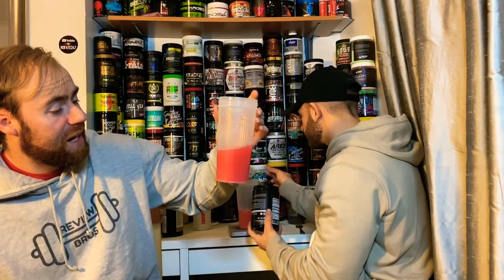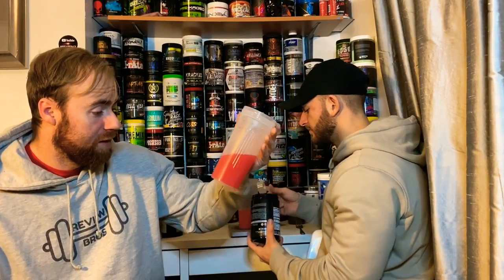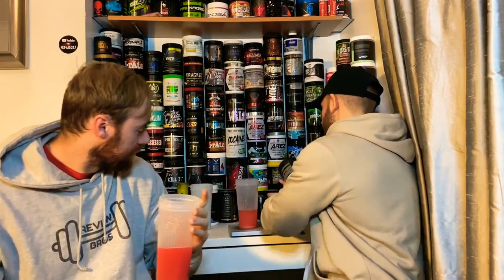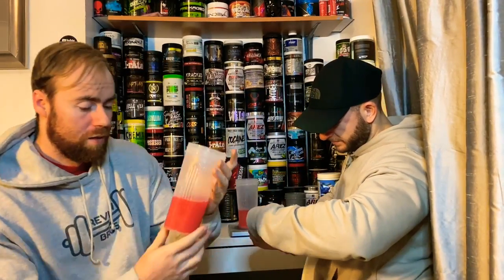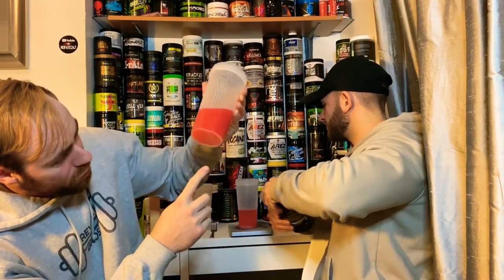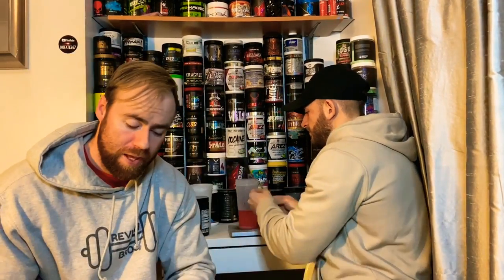It's a tad clumpy — maybe there's glycerol in it? Actually there's not. Mixability is not bad at all by any stretch. There is a bit of sediment at the bottom swirling around a little bit, but they are very fine pieces that are probably dissolved by the end of the drink.